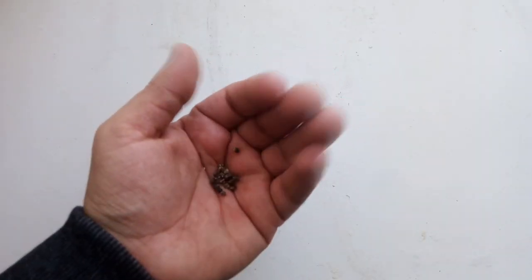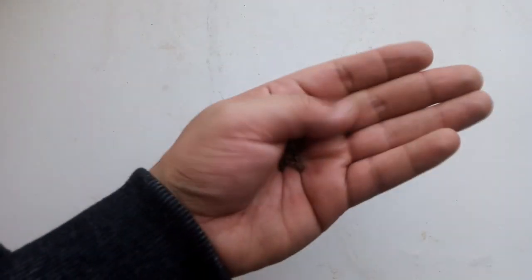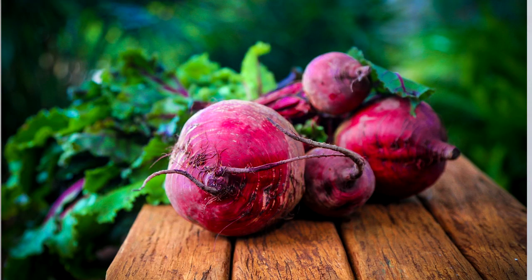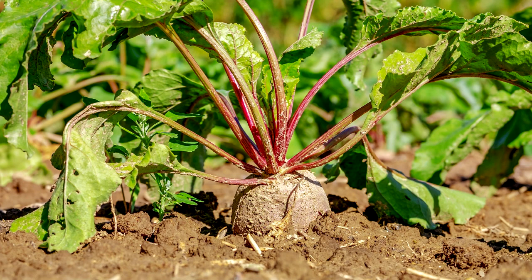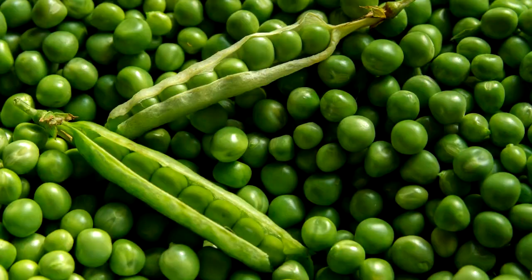One of the things you can grow is beetroot seeds. Beetroot takes about 7 to 14 days to germinate, and then harvest time is about 45 to 65 days — about two months to wait for the beetroot, which isn't that long in my opinion.